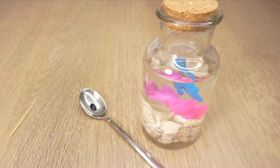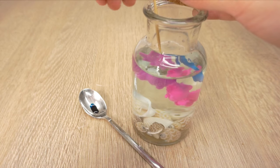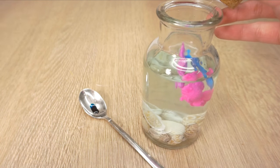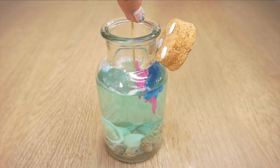Next place one drop of food coloring on a spoon and use a toothpick to add tiny amounts to the water until you get a lovely soft blue or turquoise color. Don't add the food coloring directly into the water because the color might end up looking too dark. Then add a bit of glitter and stir everything around.